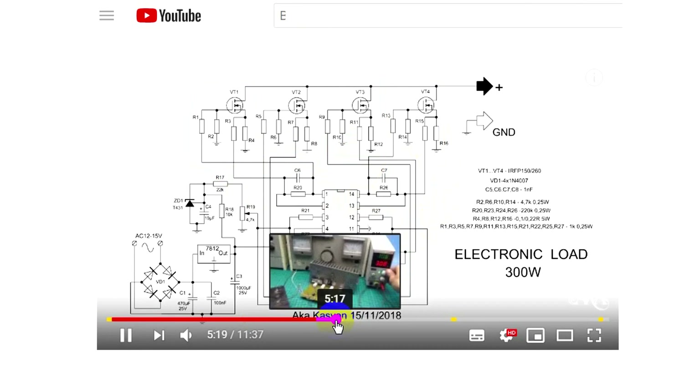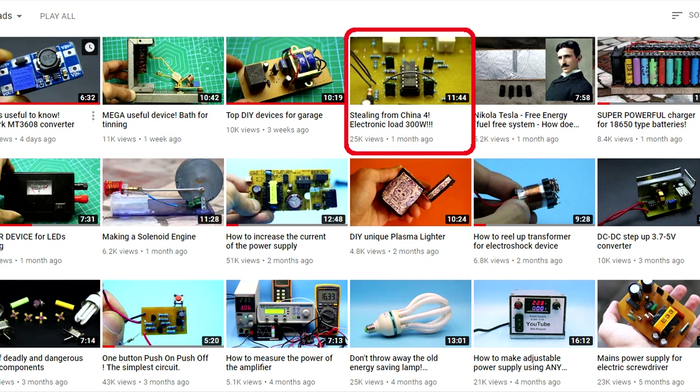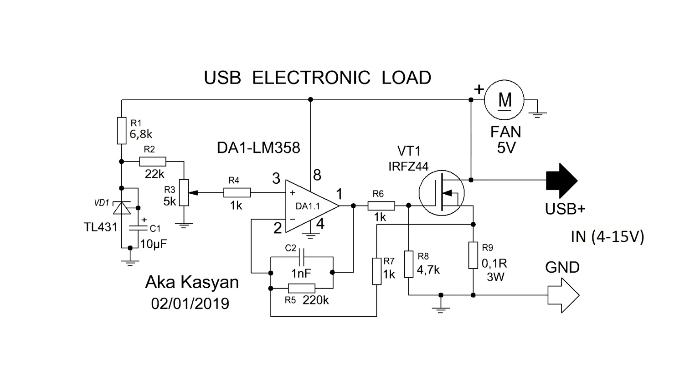The principle of operation of a similar load, only with much more power, I described in video 'Stealing from the Chinese number 4' — the link will be in the description. In a few words: the operational amplifier compares the voltage formed by the reference source with the voltage of the current sensor, which is a low-resistance resistor. We have the ability to forcibly change the voltage from the reference source by rotating the variable resistor. By this, we change the balance between the inputs of the operational amplifier. In response, the amplifier tries to balance the voltage between the inputs by changing its output voltage. A change in the output voltage leads to a change in the resistance of the open channel of the transistor, and therefore to a change of the current in the circuit.